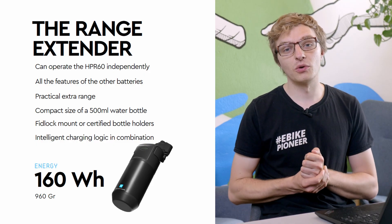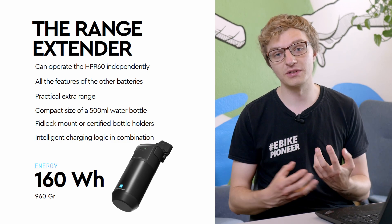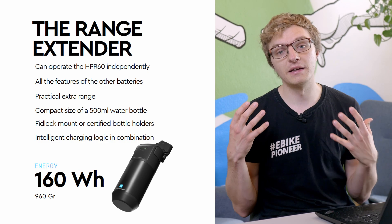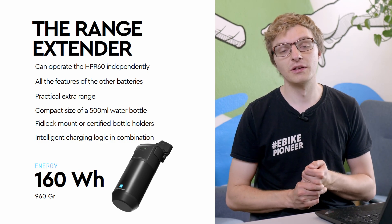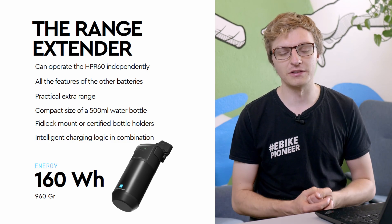Additionally, you of course have the option to equip all three battery variants with the 160Wh range extender. With that, when combined with the 580Wh battery, you can reach a solid 740Wh of maximum capacity, which is absolutely competitive.